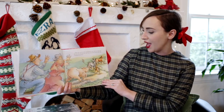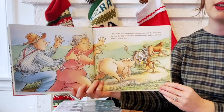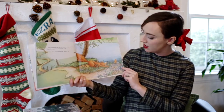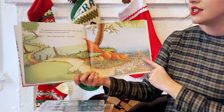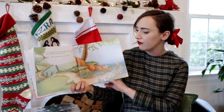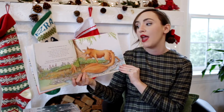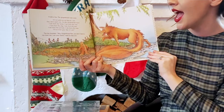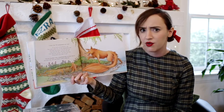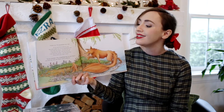Down the road ran the gingerbread man with the horse and the cow and the dog and the sow, and the old woman and the old man running behind him. The gingerbread man ran and ran until he came to the river. There he stopped, wondering what to do. Hello, gingerbread man, a voice said. It was a fox. The gingerbread man cried, I'll run and run as fast as I can. You can't catch me, I'm the gingerbread man. I ran from the horse, I ran from the cow, I ran from the dog, I ran from the sow. I ran from the woman, I ran from the man. I'll run from you, see if I can.